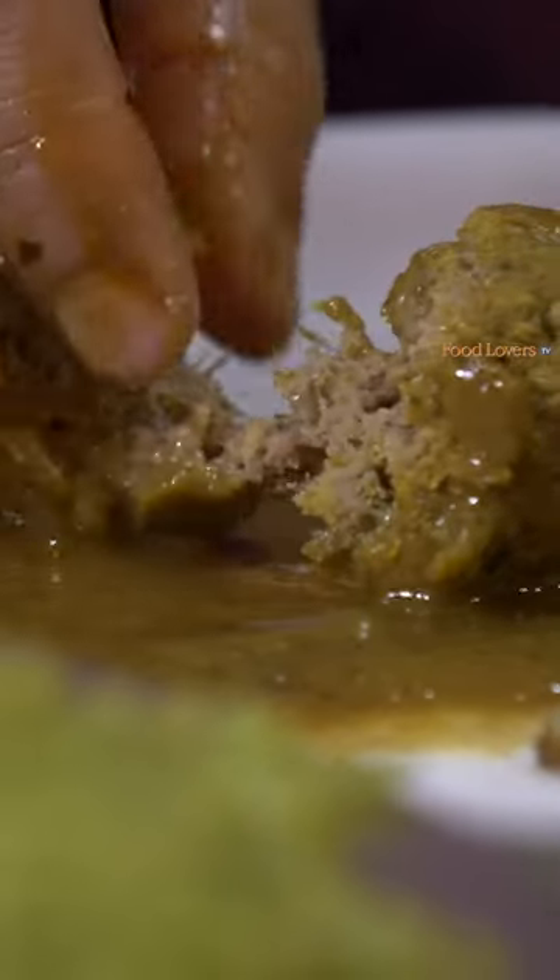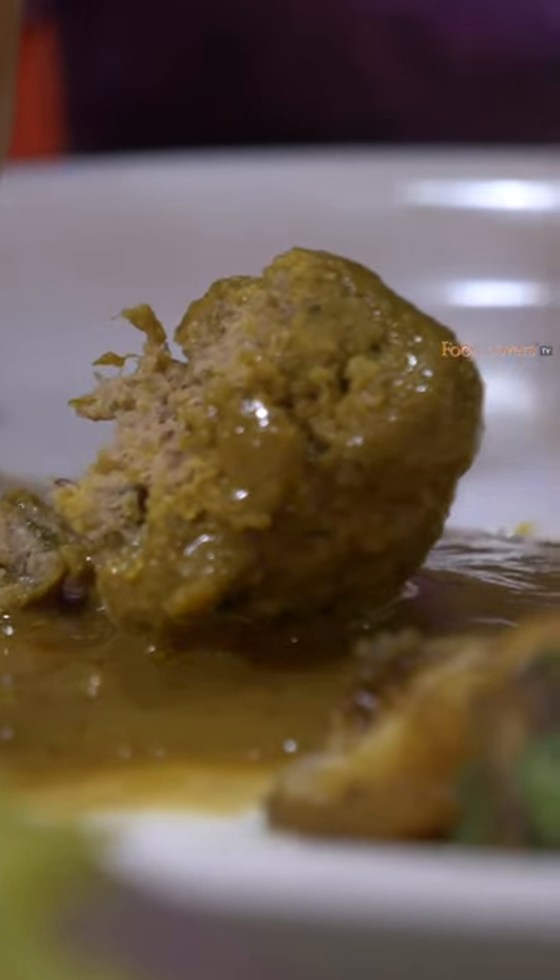What I'm definitely tasting more of here is the texture of the meat, and perhaps a bit of the sinew or the fat that goes in to bind that Khaima into a dumpling. There isn't too much of the floury sort of texture that you would taste sometimes if the Kadle Hittu — the Gram Flour that is typically used to bind it — is a little more. Out here, you're tasting more the texture of the meat.